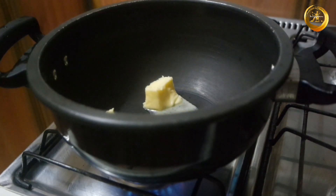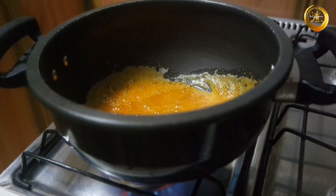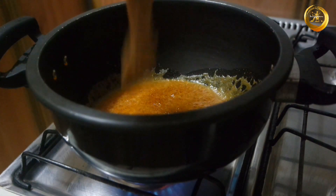Take a thick-bottomed kadai and once it is hot enough, add 2 to 3 tablespoons of butter. Once the butter has melted, add 1 to 2 teaspoons of dry red chili powder. Allow this to cook on low flame for about 1 to 2 minutes, then add the ground masala paste.